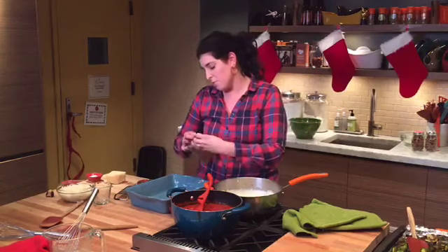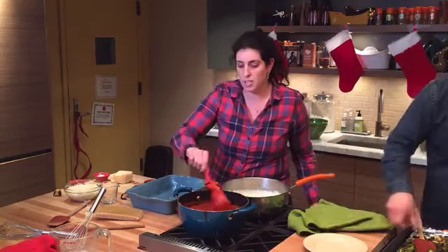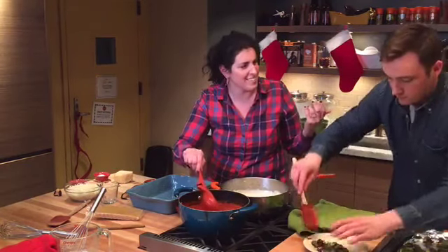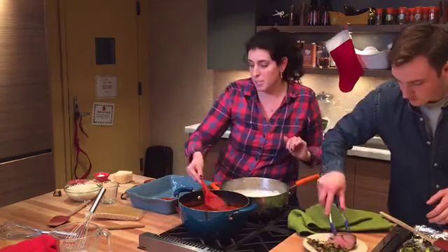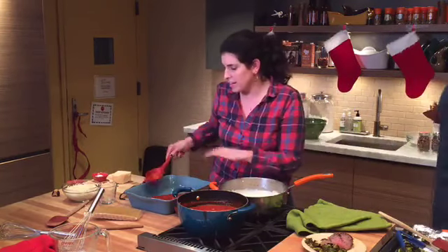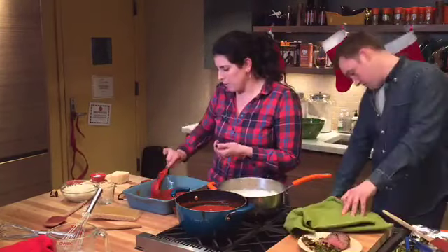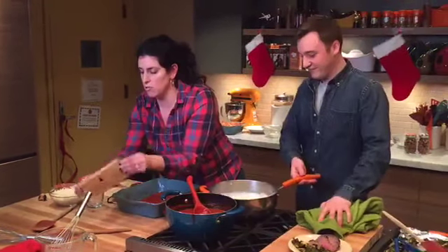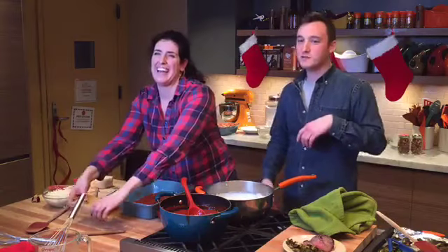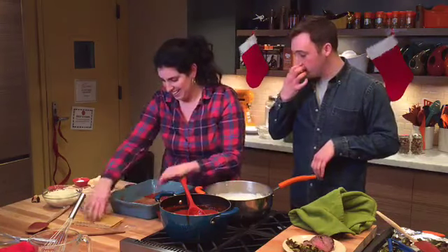You start layering in about a 9 by 13 pan. I always read the back of the box because I always mess up my layering. You start with a little bit of sauce at the bottom of the pan — about a cup or a cup and a half — because the moisture in the sauce is what cooks the noodles in the oven. Then I start layering with the no-boil lasagna noodles. My mom commented that she's going to make this on Christmas day! Speaking of which, today on the show Rachel made a five-ingredient baked ziti — you eat it and can't believe it's only five ingredients.